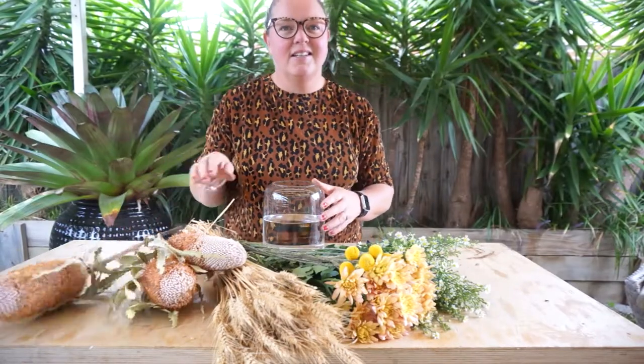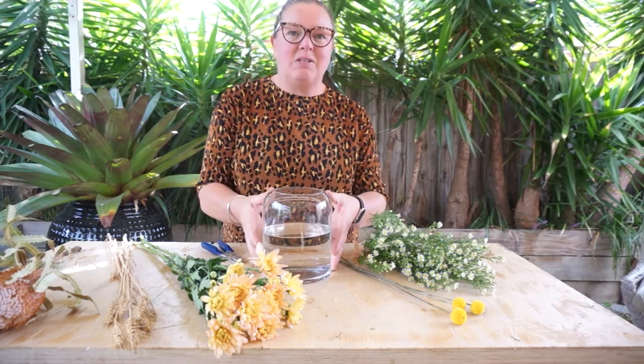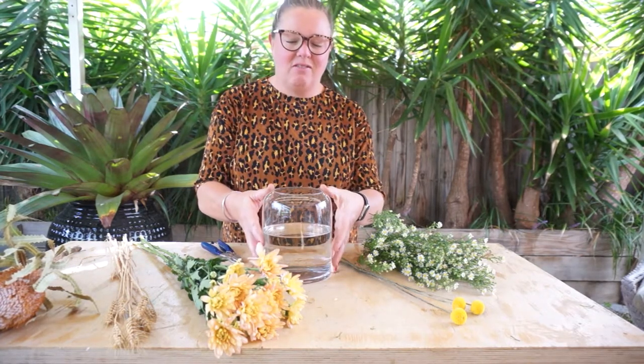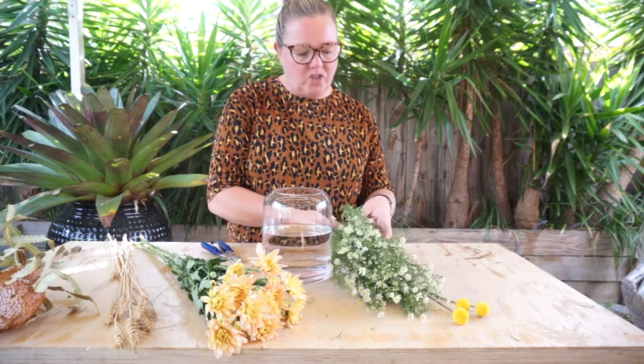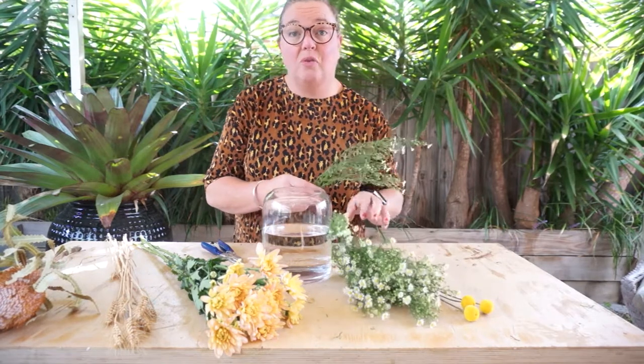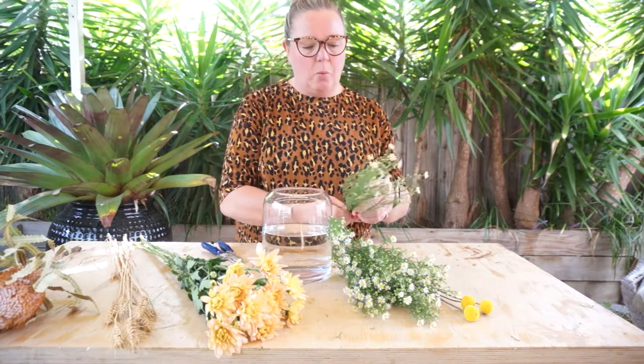Let's do some arranging together. We are starting to work with our Bloom Box Co signature vase, which is our 20cm x 15cm vase — a great size to have in your collection as it will suit almost all stems of flowers. We are going to start and create a base, because all good arrangements and architectural formations need a good base to support the flowers as you're working with them.